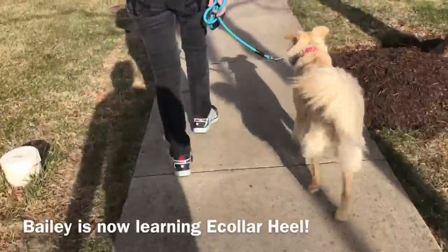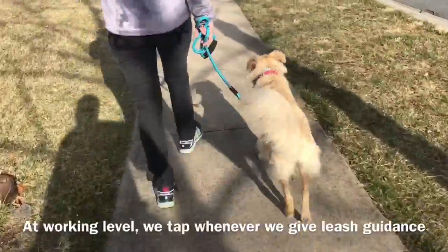Here is Bailey with her awesome owner. She's put a lot of work into Bailey's walk.